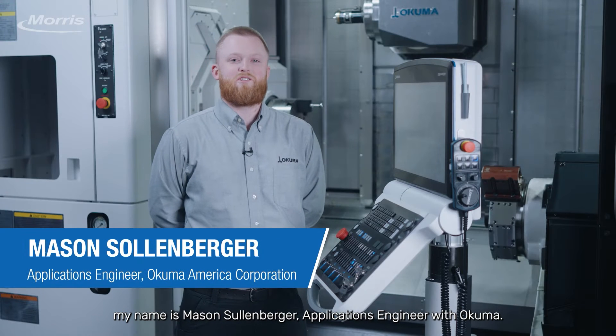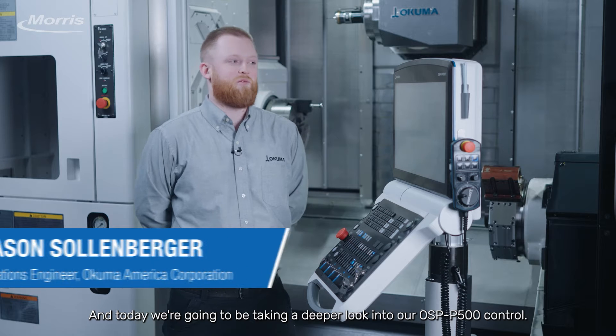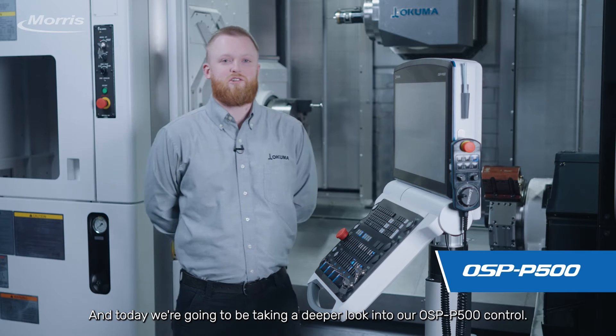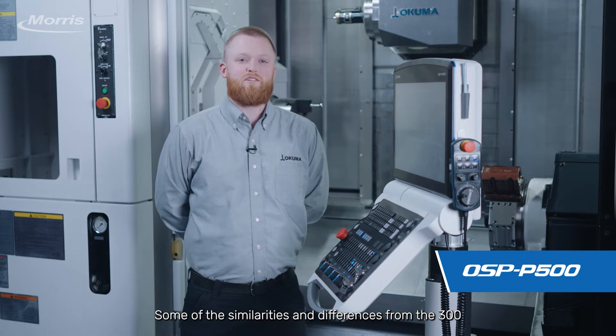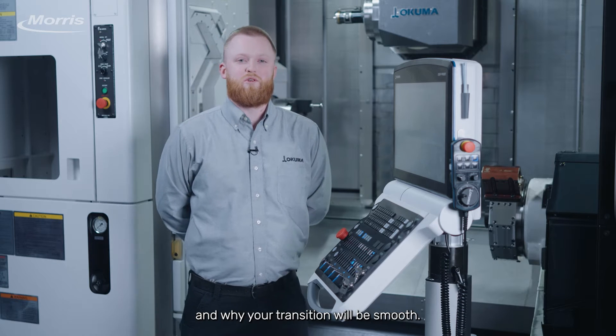Hello everyone, my name is Mason Sullenberger, applications engineer with Okuma. Today we're going to be taking a deeper look into our OSP P500 control, some of the similarities and differences from the P300, and why your transition will be smooth.